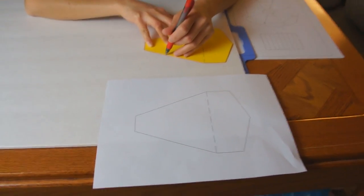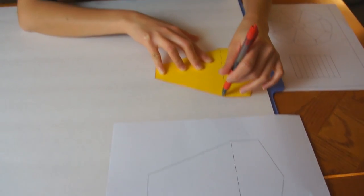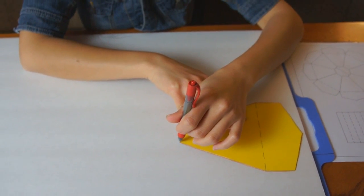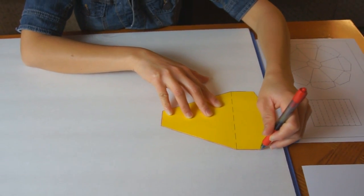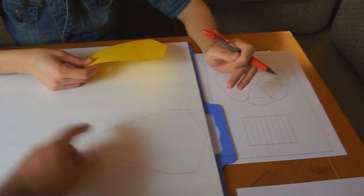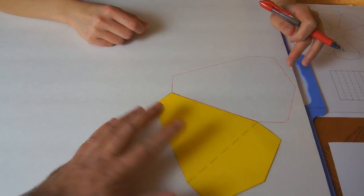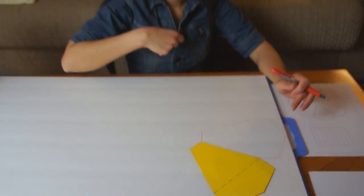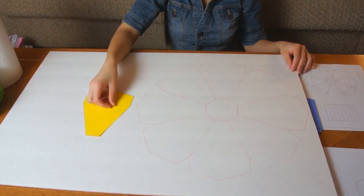The first part: take this template — it's the base piece for the top — put it on some cardstock so it's nice and stiff, and just trace around it. Once you get it traced around, move the template, line it up, and draw around it again. You keep doing that all the way around, and it'll basically make an octagon shape. Once finished drawing, you're ready to cut it out.